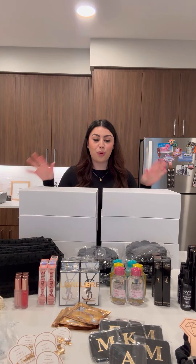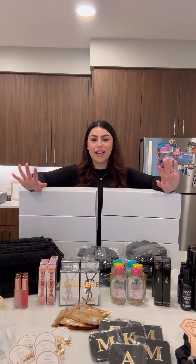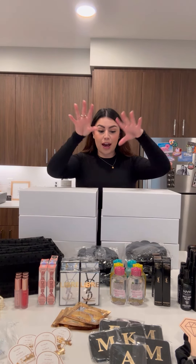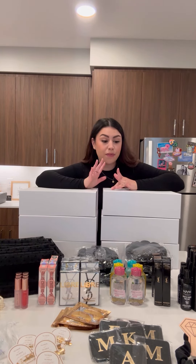Let's put together a bridesmaid proposal box. I have been waiting for this moment for so long. As someone who receives PR packages all the time, I'm so excited to be putting one together on my own for my favorite girls. This is a little layout of everything I got — some of it I was gifted and some of it I purchased myself. Let's just get right into it.